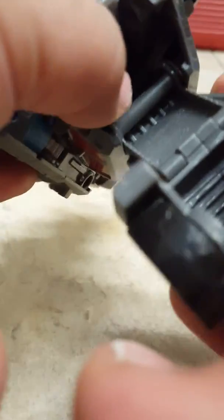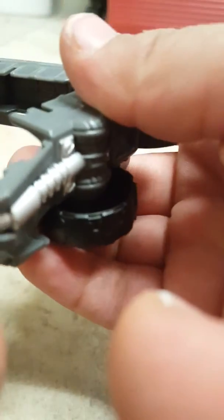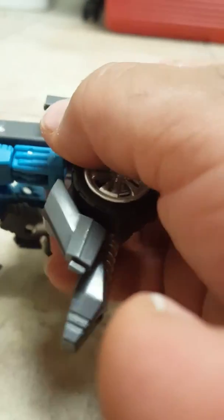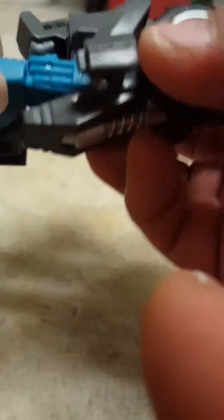You have to pull this all the way back until it can't go back any further, and put this down all the way. It doesn't want to peg into anything, but you just need to try it. And here's the really confusing part of this review — you have to get this out at the right angle. I always have a hard time with that.